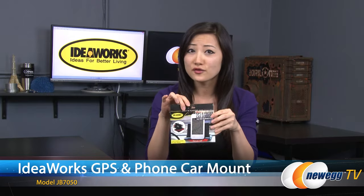Hi everyone. I'm Joanne with Newegg TV. I'm here to do an overview on this IdeaWorks GPS and phone car mount.